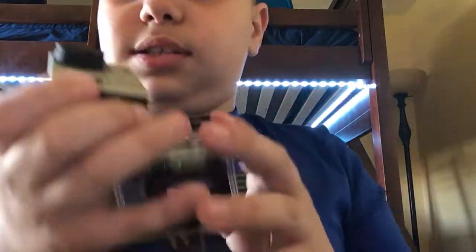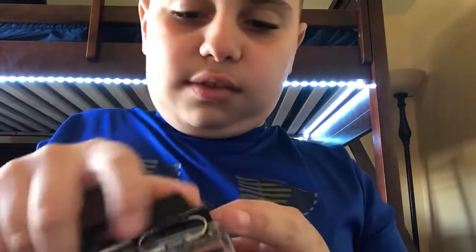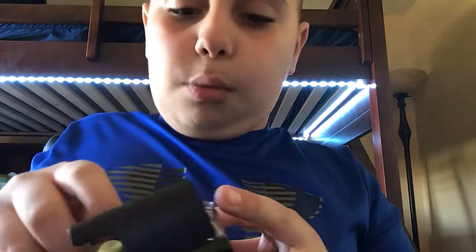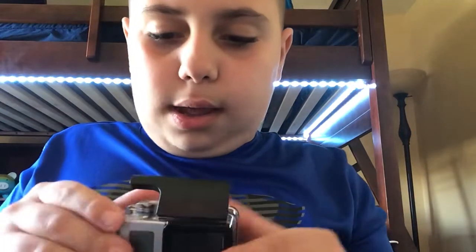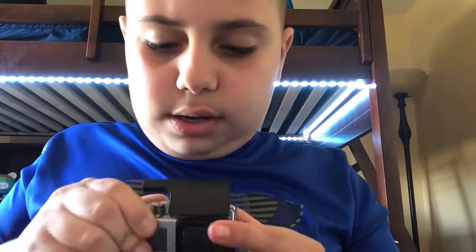Now time for this GoPro case. We are just going to slide this GoPro into the case right here. This is a waterproof case, so obviously you can't charge it through the case. That's really annoying to me.